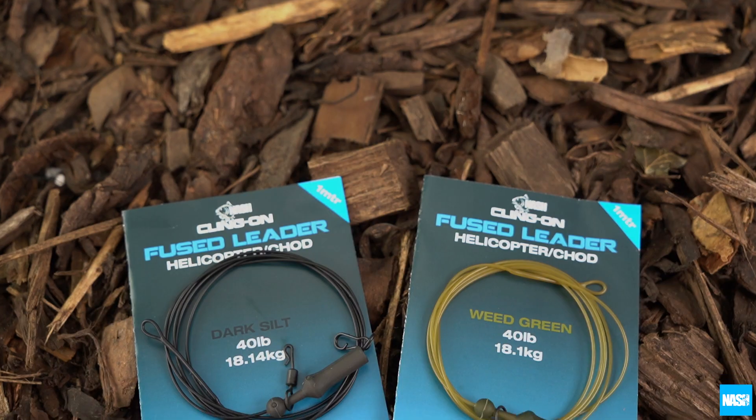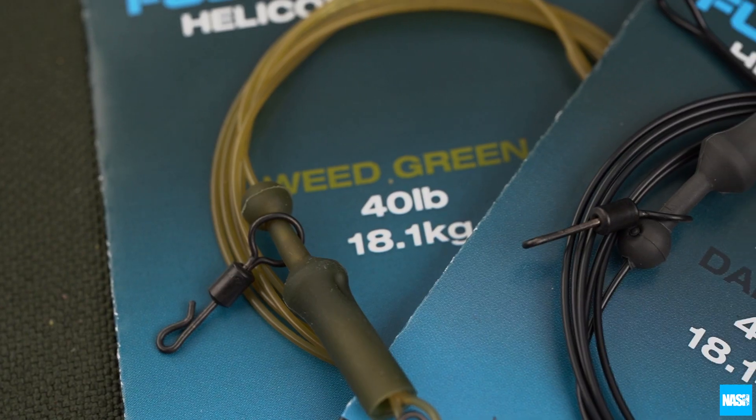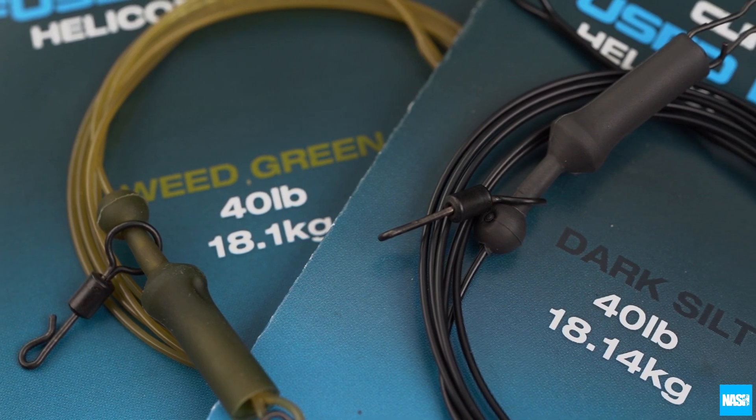Klingon fused helicopter chod leaders. These 1m long fused leaders include all the components for a classic helicopter or chod rig end tackle.